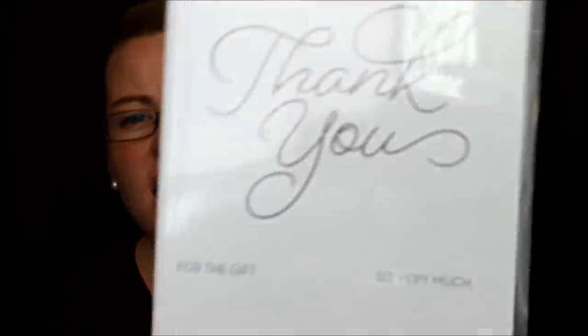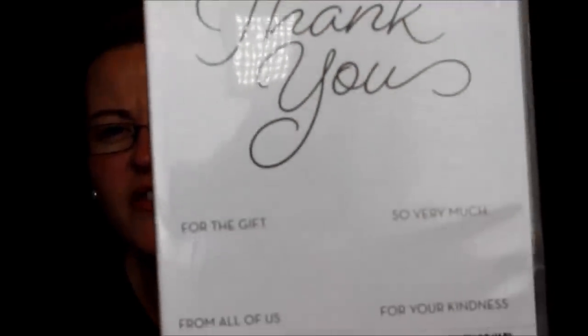Here's a celebration stamp set — I love, love, love the giant thank you. It's got all the little mini greetings that go under it: thank you for the gift, thank you so very much, thank you from all of us — which I love because sometimes the gift was for me and my husband so I want to say the whole family thanks you — and thank you for your kindness. Super fun.